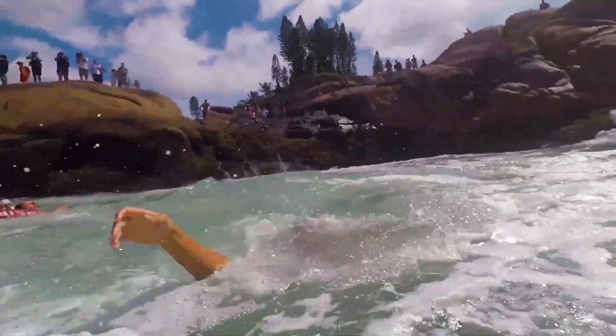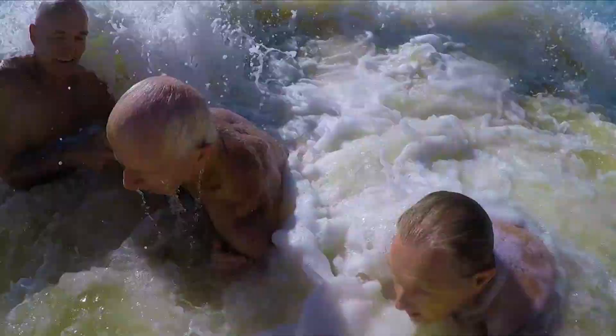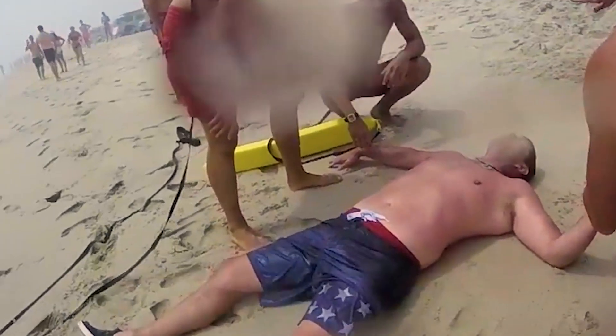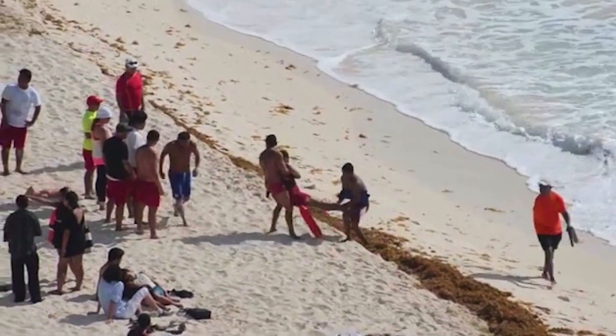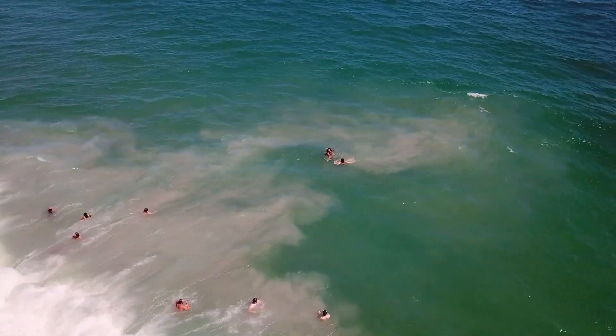What you're watching is real footage of swimmers drowning in rip currents. None of these people meant to put themselves in harm's way, but they all made the mistake of swimming on beaches without lifeguards, and it's likely that none of them knew what a rip current was or how to spot one.